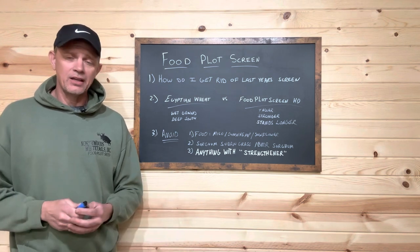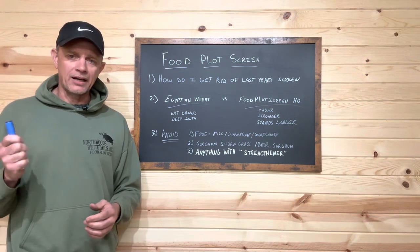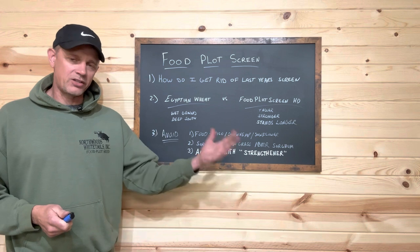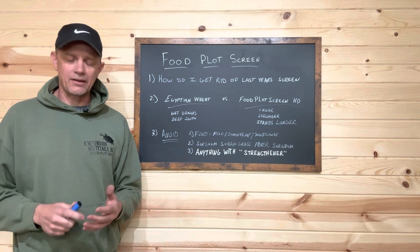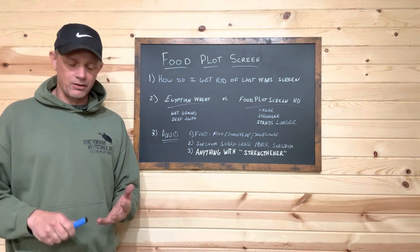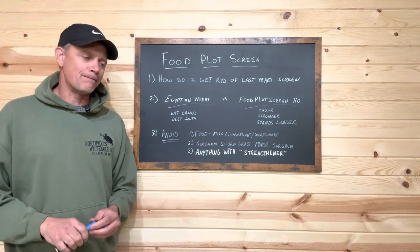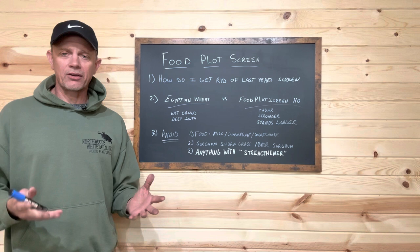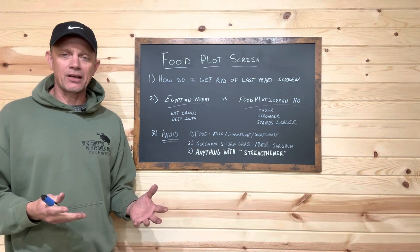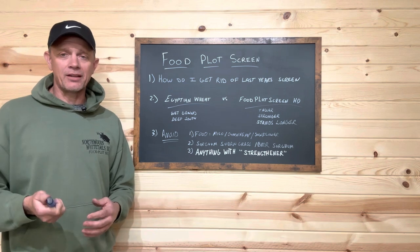Mother nature will throw us curveballs and we can have failures — there are some weather situations that nothing is going to survive. We've got a picture we'll show you at the end of this video where a white pine is down in a field but our HD screen is still standing. I've also seen winds take every screen down — sorghum sudan grass on the ground, miscanthus on the ground, corn on the ground — but I've seen a lot of trees on the ground and the HD screen still standing.